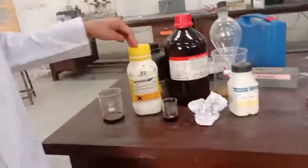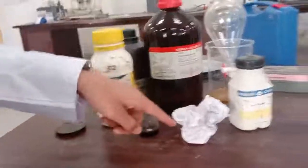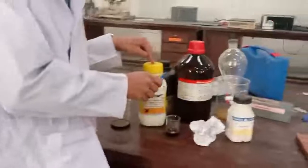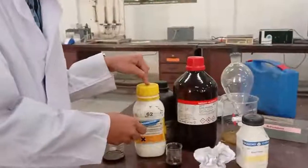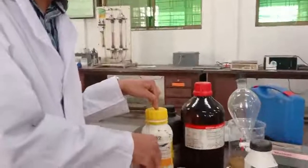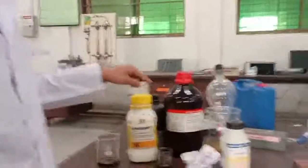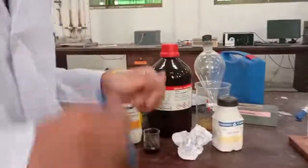To prepare the titration solution, we need all the following chemicals: number one is sodium thiosulfate, number two is sodium carbonate, and number three is starch powder. We take 100 ml of water, add 30 grams of sodium thiosulfate and 0.2 to 0.3 grams of sodium carbonate, then mix and stir it.